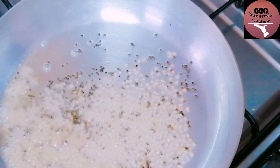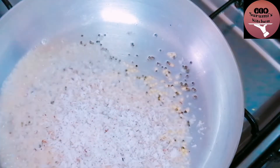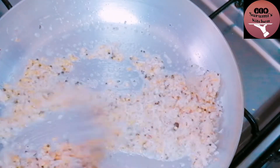If you add the red color, you will add the red color and 2 tablespoons. You will also add the red color.